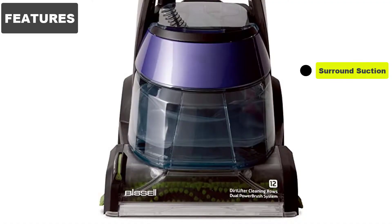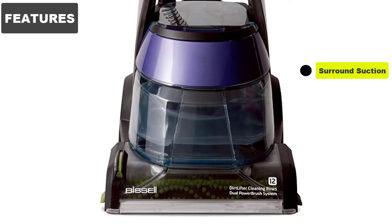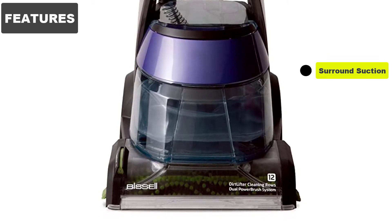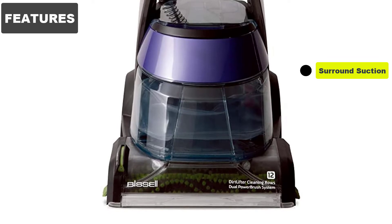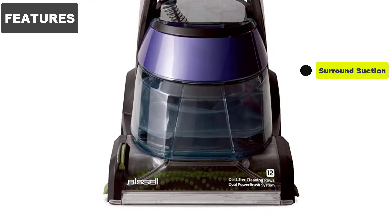Surround Suction. Part of the reason edge-to-edge cleaning is possible is due to the Surround Suction feature. This also helps the carpets to dry more quickly, as more water is suctioned off. Less time drying out means you can get your room back to normal faster too.